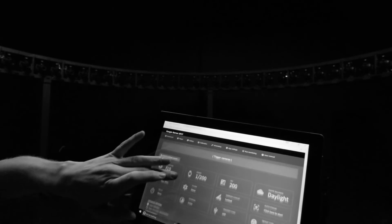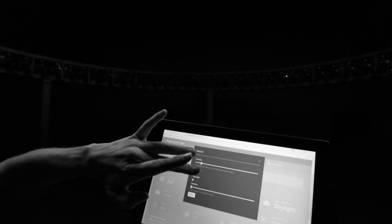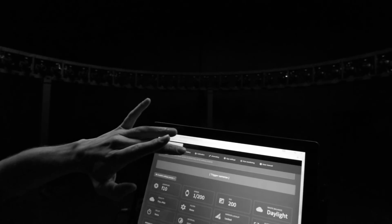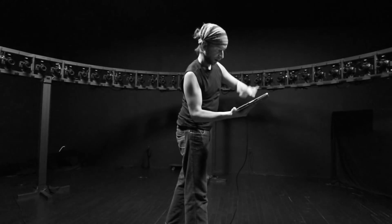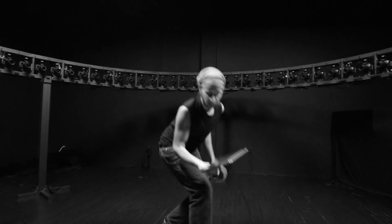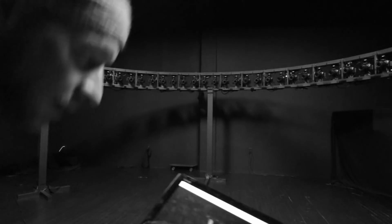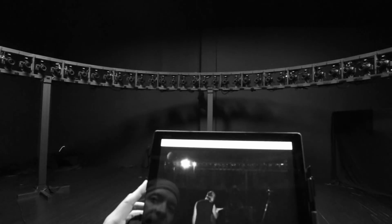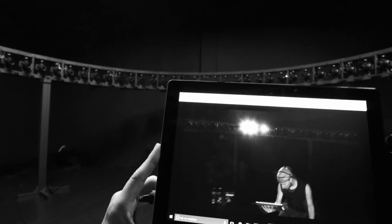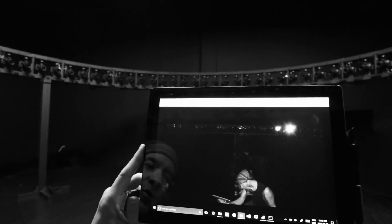So if I go back in my settings — interval, seamless — save, and then I do the same sort of movement. Now there's no beginning and no end. It just loops, because we get the same animation from both sides.